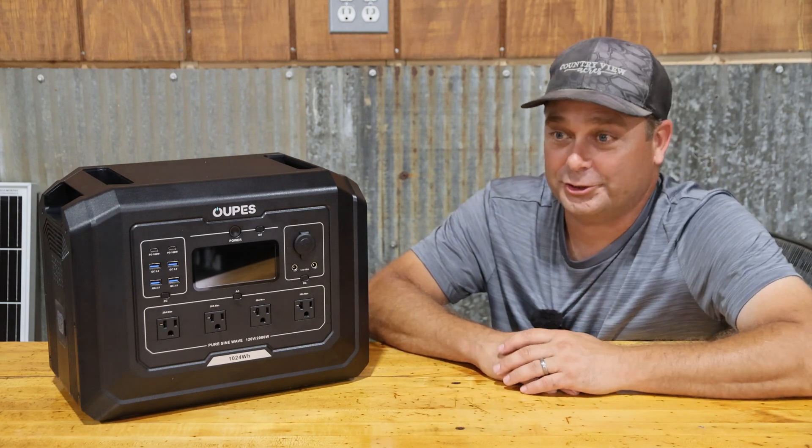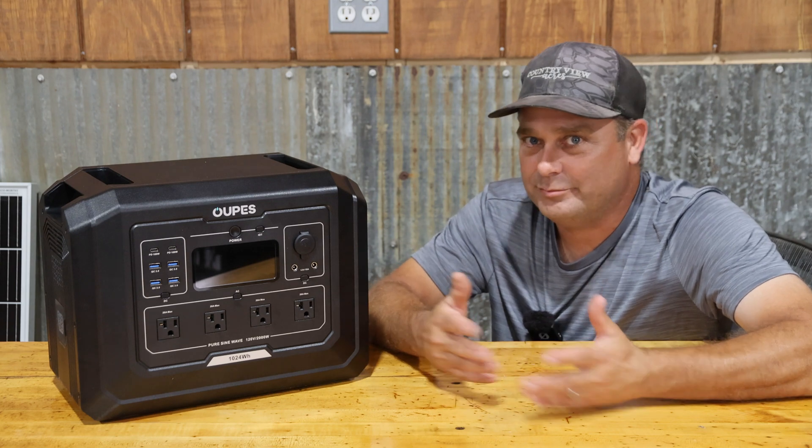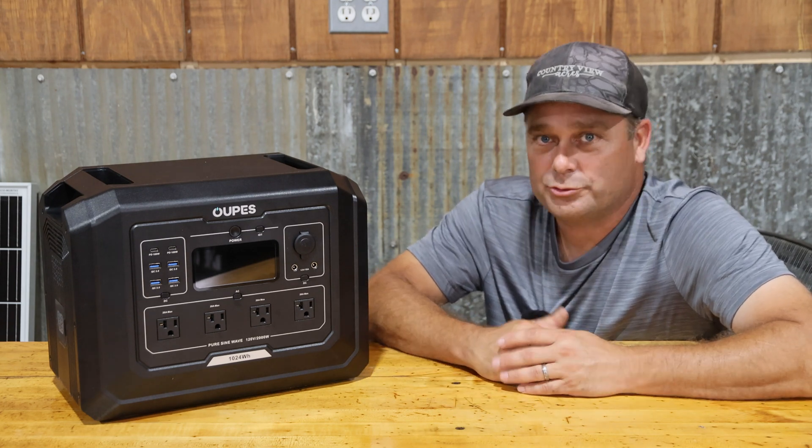A 2,000 watt power station should be able to power a refrigerator, freezer, air fryer, microwave — most of your normal 120 volt appliances.